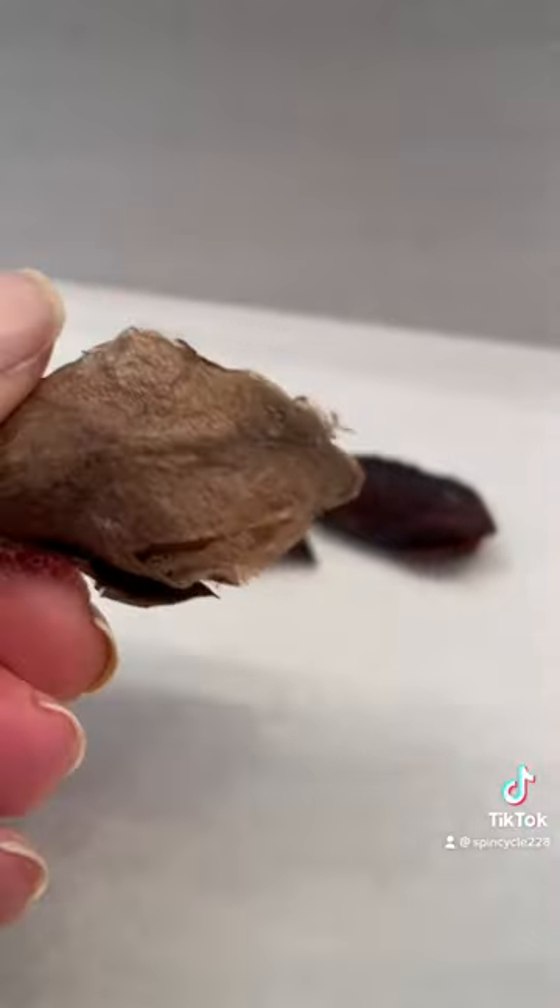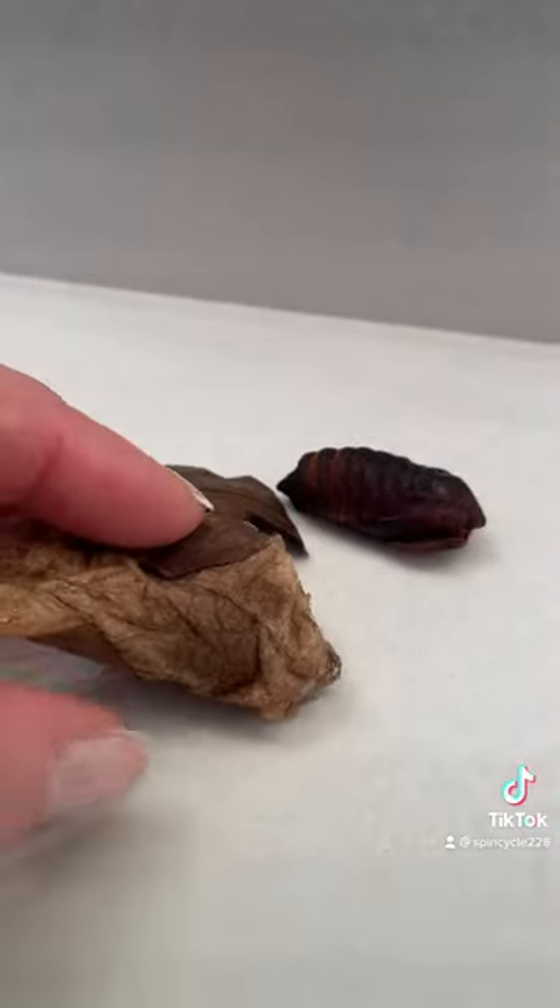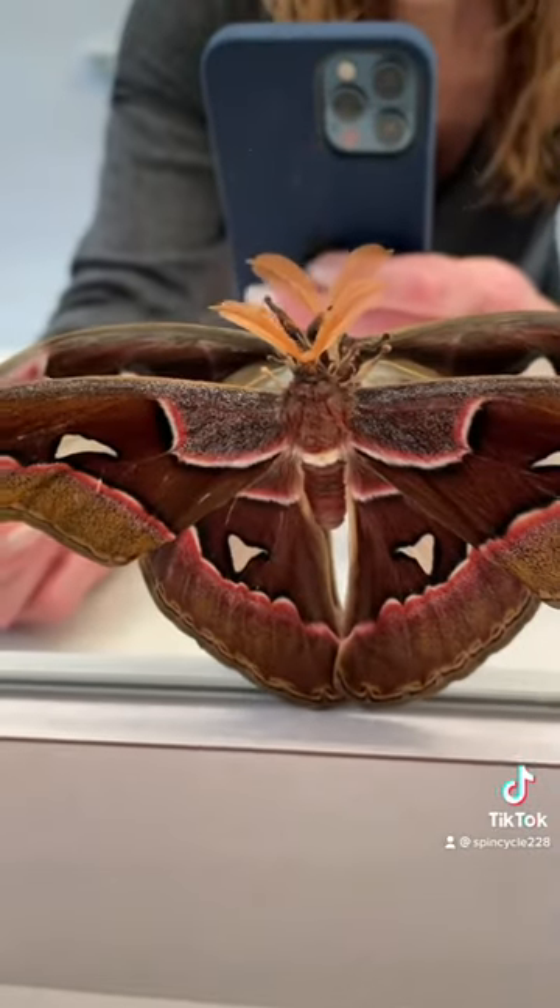And that was inside of this — its outer shell that it created with its own silk and some leaves. The silk is very strong; they actually use it to make purses in Taiwan.